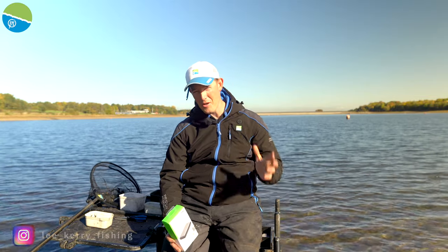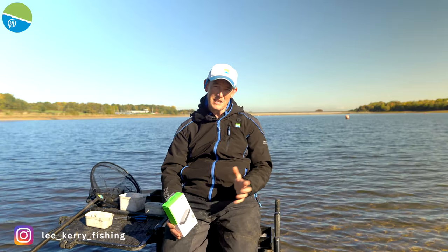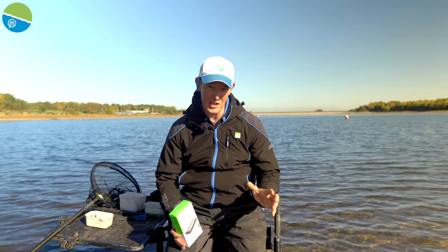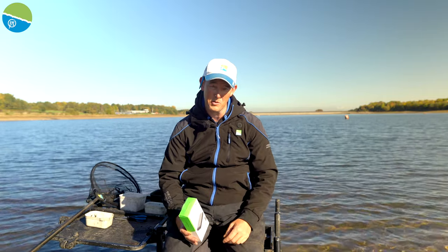So I'm going to talk to you today about the new Thermotech Heated Jacket from Preston Innovations. This is going to be a really popular product throughout winter, but with heated clothing, there's a few things you need to know to get the best out of it. I certainly didn't know it, and I've managed to look into it and talk to the guys at Preston, and I now know how to get the best out of it. So hopefully this will help you as well.